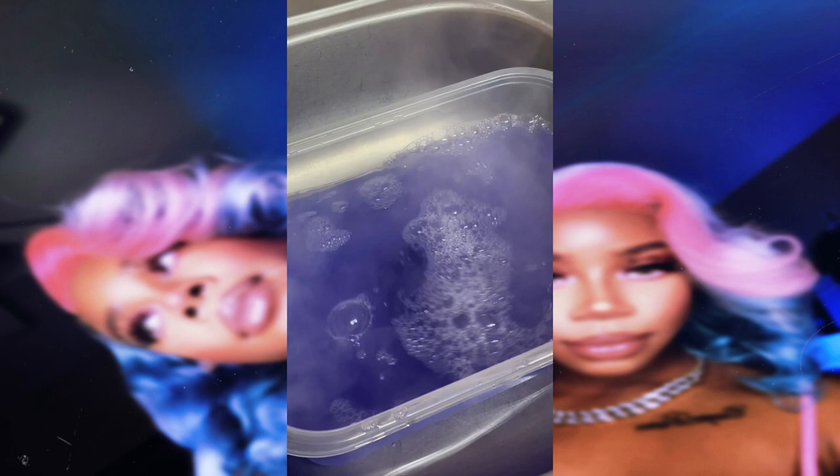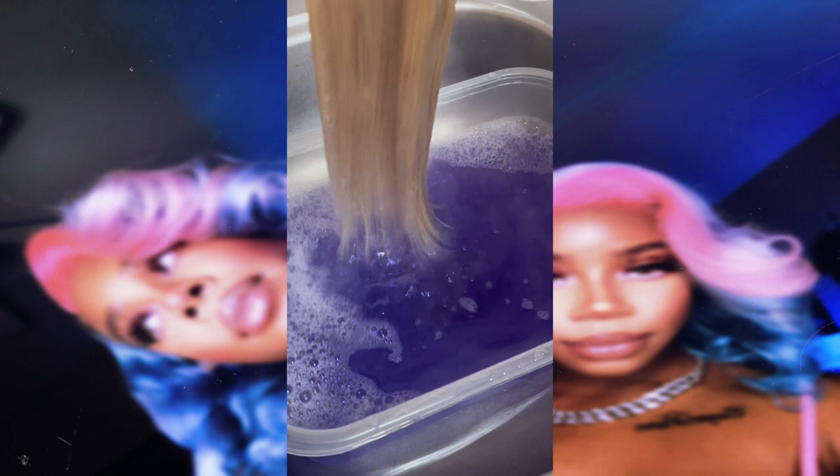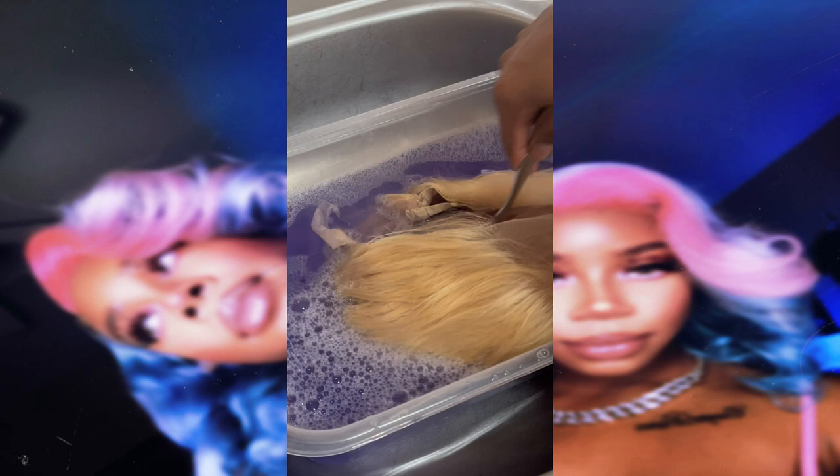After giving our mixture a nice little stir, it is now time to dip the wig into the mixture. I'm taking the wig and dipping it in and out before I actually leave it in for a few minutes to sit and allow the shampoo to do its magic.